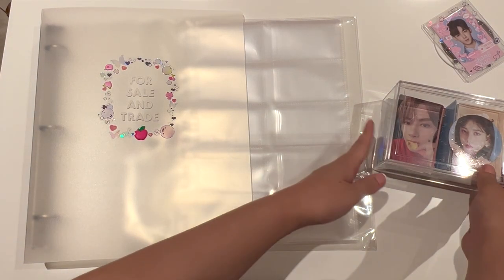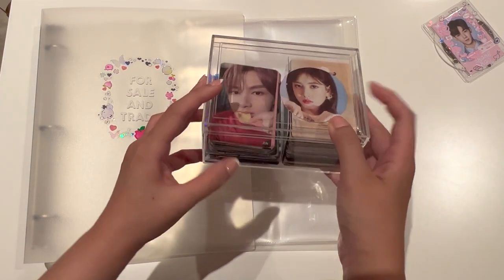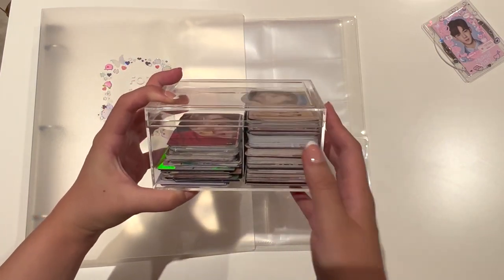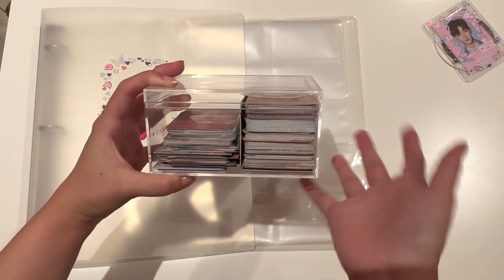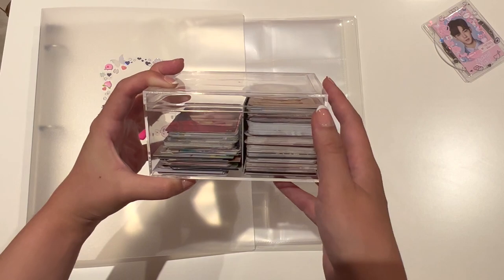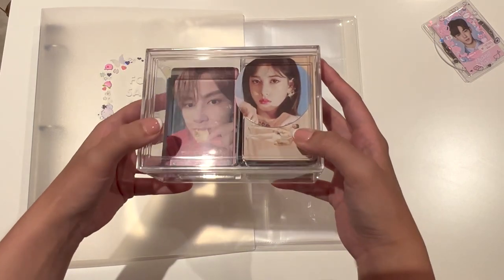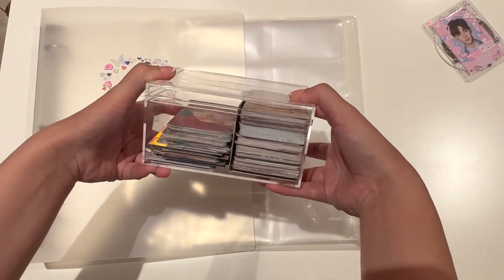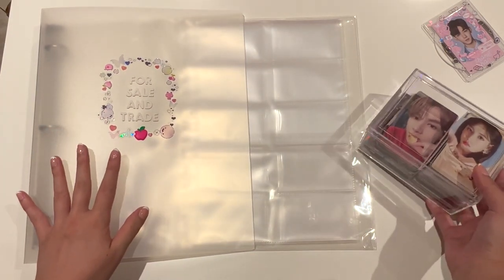In this box right here, I keep all of my extra photocards. These are sometimes from group orders where I've done a split set for all of the members and some members didn't get claimed, or they're like leftover fan sign photocards, dupes, and some pulls. So what I'm going to do is store them away in this folder that I've made.